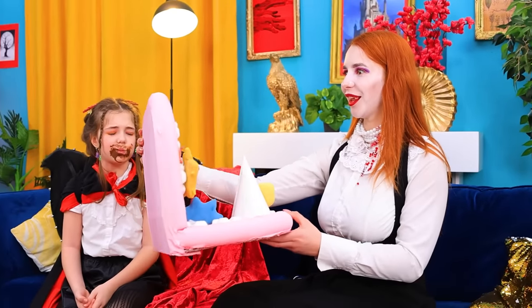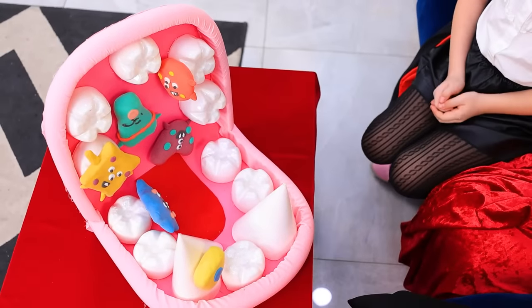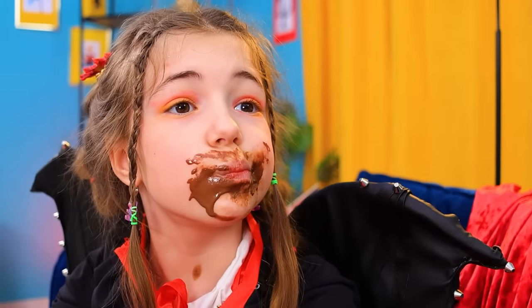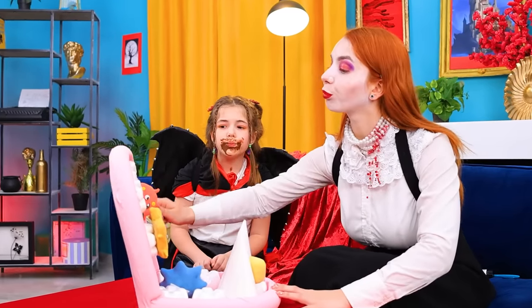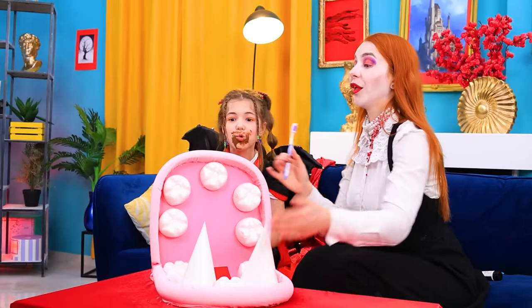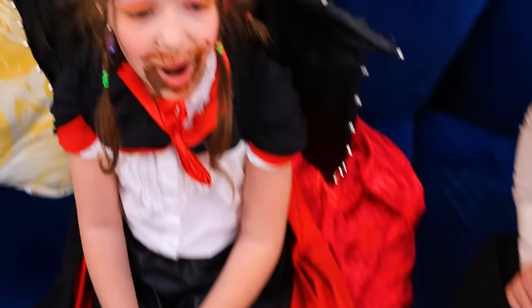If you eat a lot of candy, the candy will start eating your teeth! To prevent it, you need to brush your teeth every day! It's clear? Yes! That's easy! Let's try it on these fake teeth! Look! Clean! And most importantly, healthy teeth! Wow!